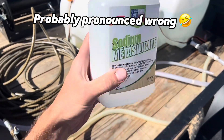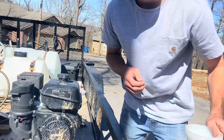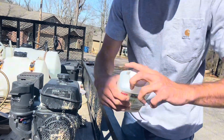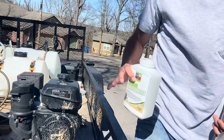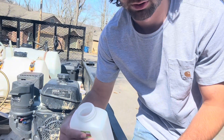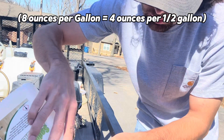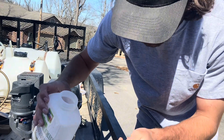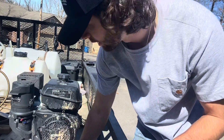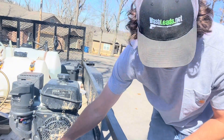The first chemical I'm going to use is sodium metasilicate. This is kind of an eco-friendly cleaner. I've got a half gallon of water right here — this chemical comes in powder form. For half a gallon, I'm going to go for about the eight ounces per gallon mark, so I'll put four ounces in here. That gets me to the eight ounces per gallon mark, which is a medium strength.